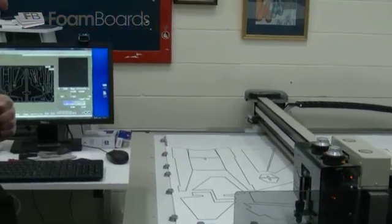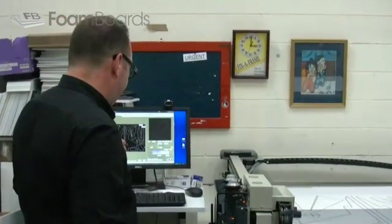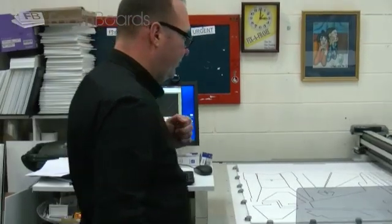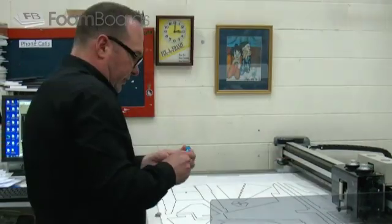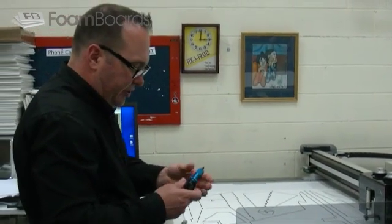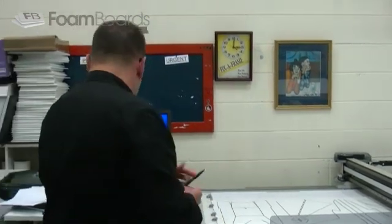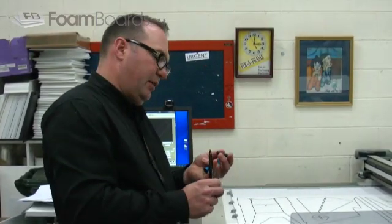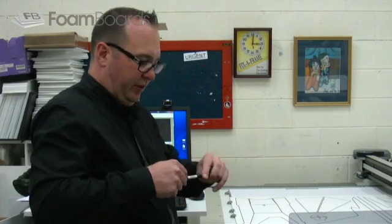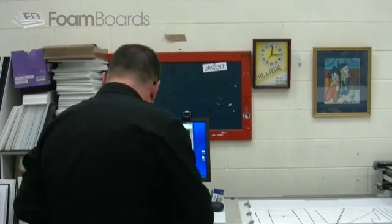We'll just reset the machine and we'll take this pen off and see what this whole thing looks like. Wow. That was just a two-ended felt tip marker, and it's pretty much destroyed the tip on that, so I don't know that that would be a good pen to use next time. But at least it got all the way around — that was quite successful.